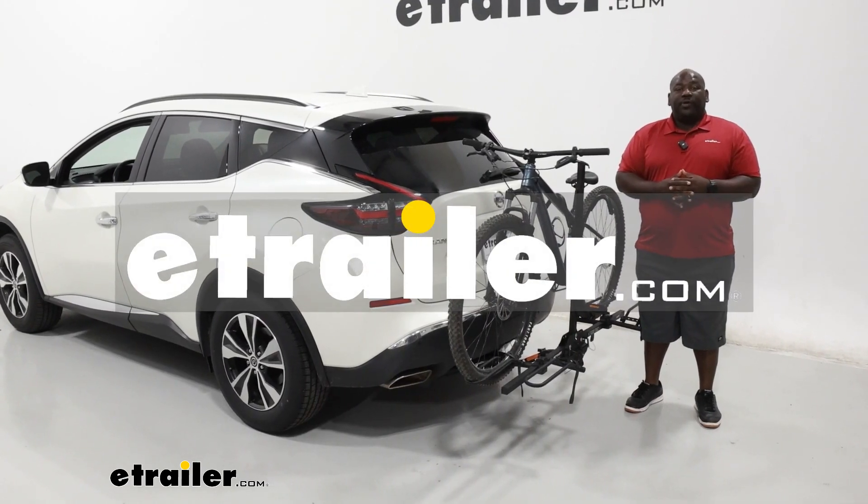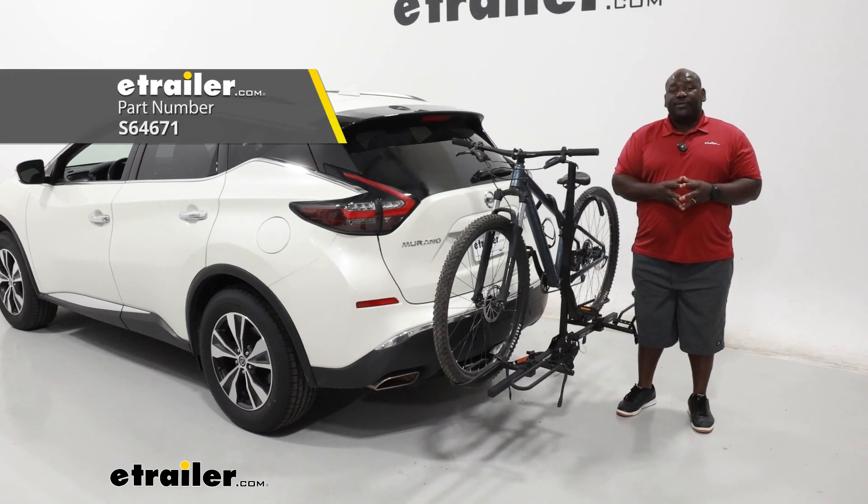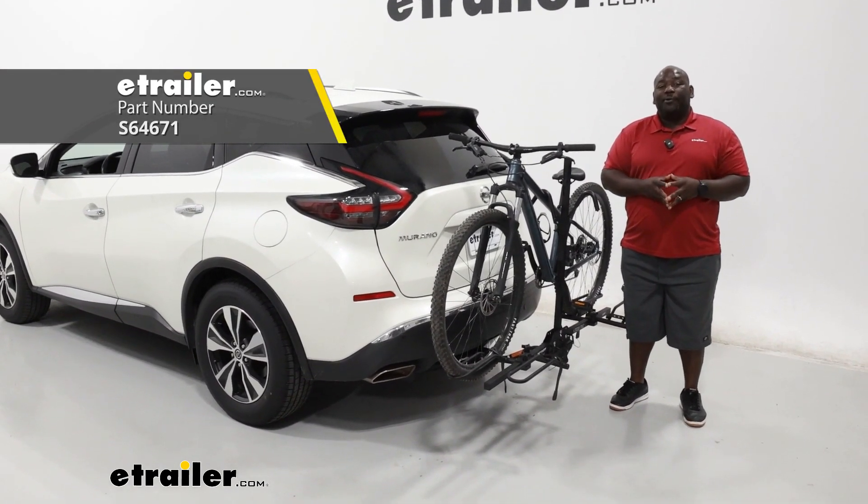How's it going neighbors, this is Ed here with eTrailer.com and we're taking a look at the Swagman XTC2 Tilt bike carrier on our 2021 Nissan Murano.